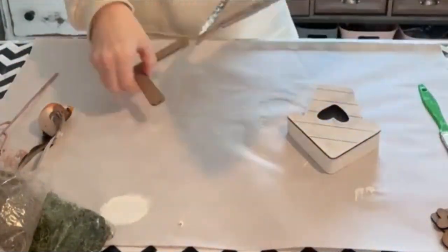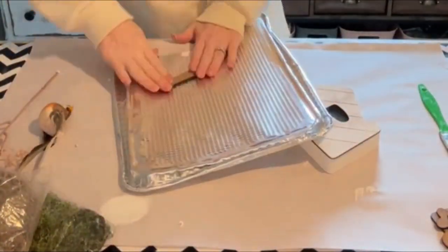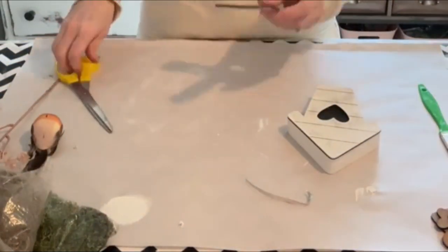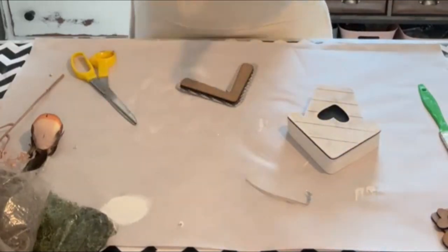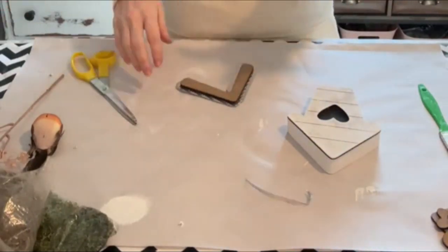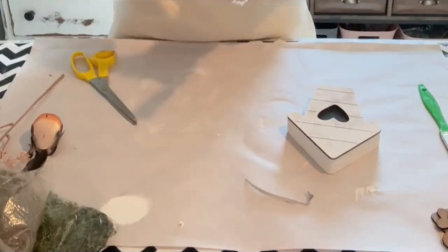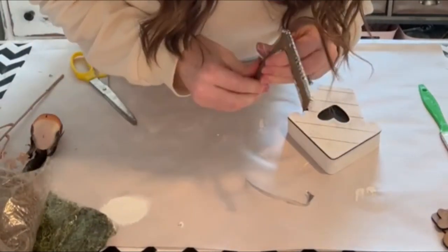Now we're just going to take the roof line and I am going to glue it onto a cookie sheet from Dollar Tree. Then I just cut around it and we're going to wrap the edges around the roof line. This is going to give us sort of a galvanized tin roof look.